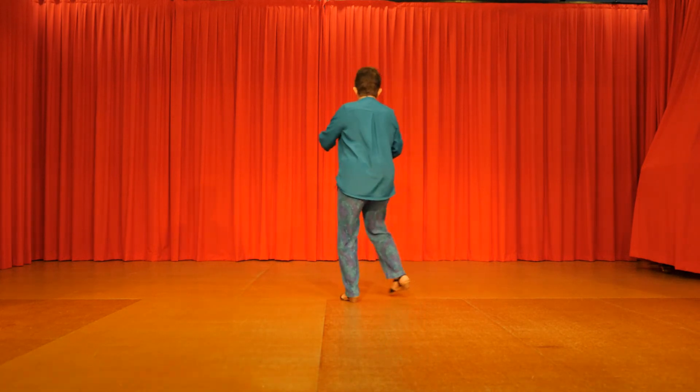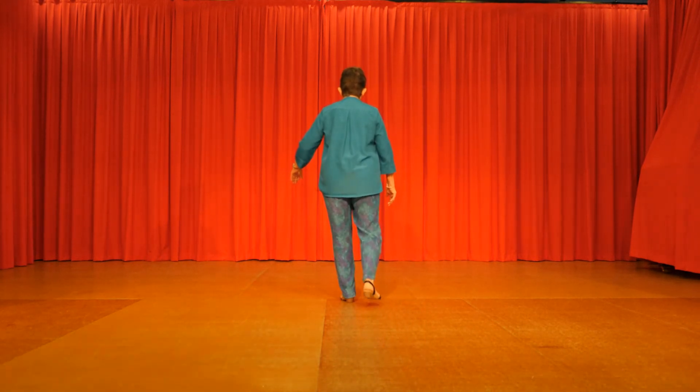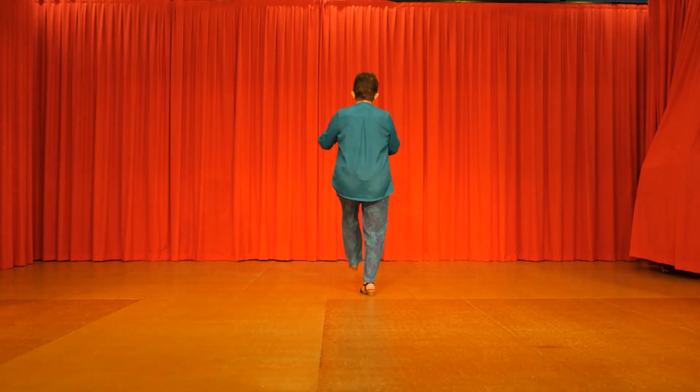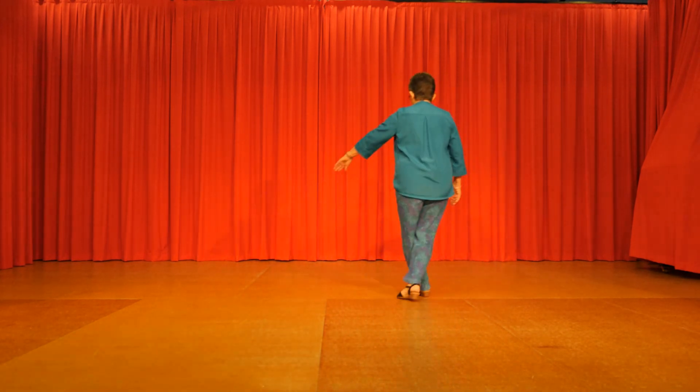Right clap, left. Out in, out in. Two heel, two toes, heel, toe, heel, toe. Step, kick, back, touch. Step, kick, back, touch. Right vine, left vine, turn.